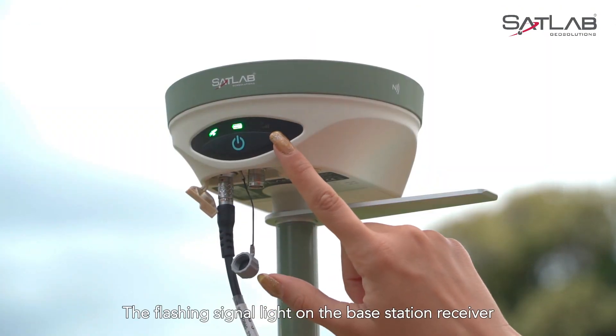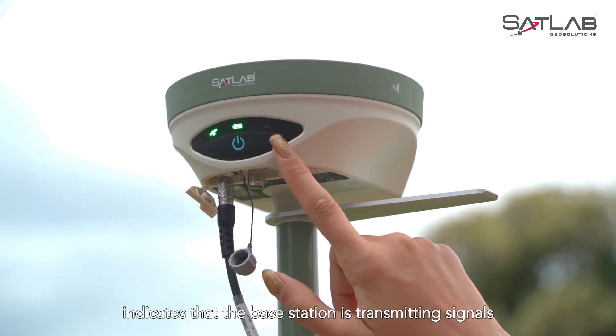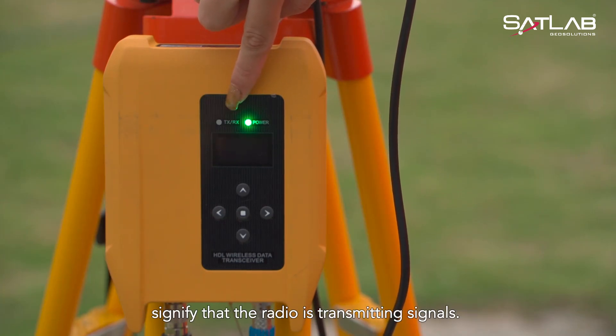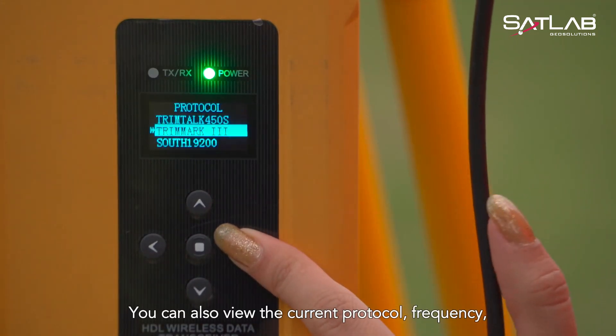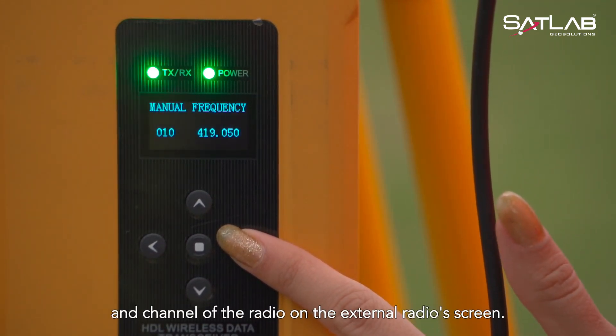The flashing signal light on the base station receiver indicates that the base station is transmitting signals to the external radio. The flashing TX-RX lights on the external radio signify that the radio is transmitting signals. You can also view the current protocol, frequency, and channel of the radio on the external radio's screen.